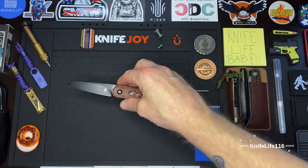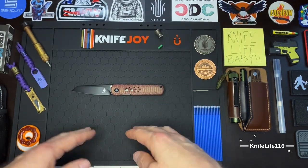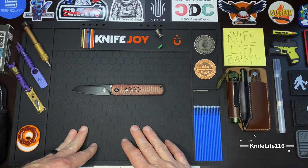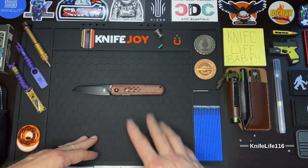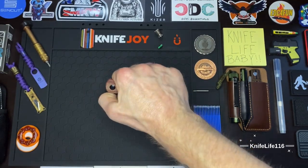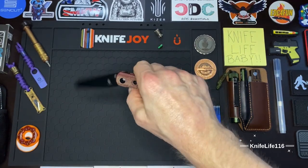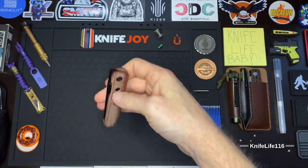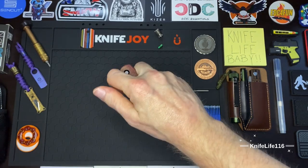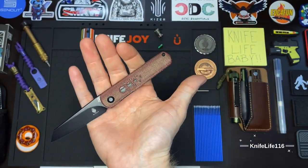I've had this guy for several years — got it when it first dropped and I have not been disappointed. I carried it a little in the beginning then pushed it to the side because I had so many other knives to review. But recently, in the past year or two, I got this guy back out and it's just rekindled my love for this knife all over again — honestly like a brand new knife. The action is so good, the access to that liner lock is so good, the disengagement is just sweet, the drop is great, and the front flipper works so well. Such a crisp and clean break on that detent — a really phenomenal knife.